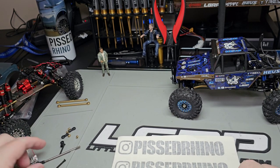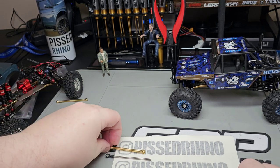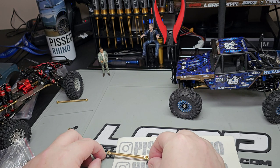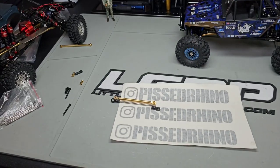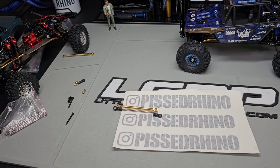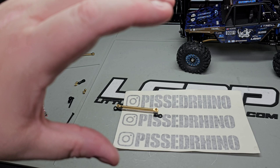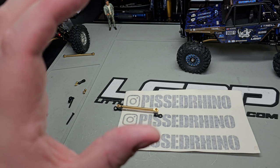Put the standard ball sockets in and what you have is a full link just like you would have bought from MIA — but now it's going to be a lot longer. So we were rotated with the top shorter than the bottom. Now we're going to make the top the longest one and rotate that diff so the pinion angle is upward.